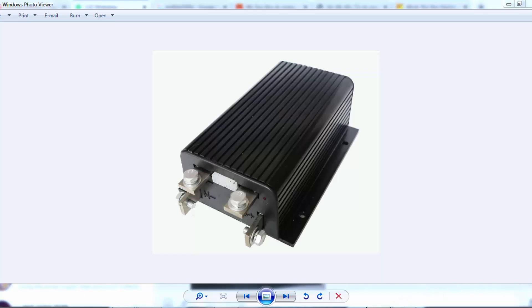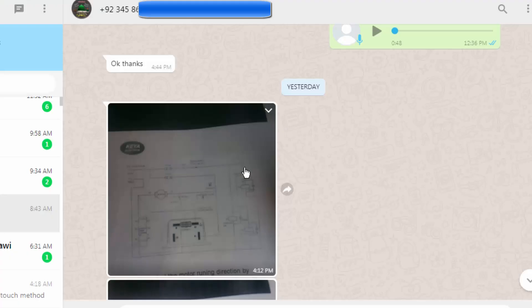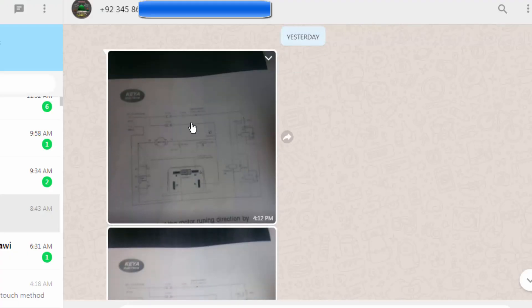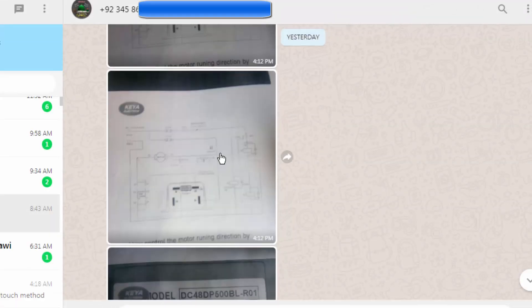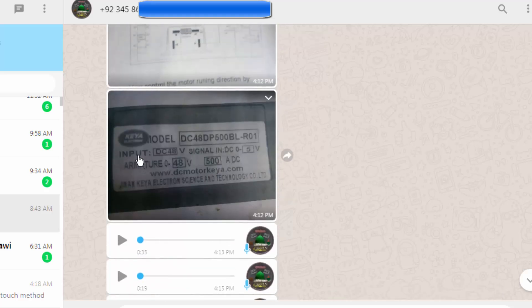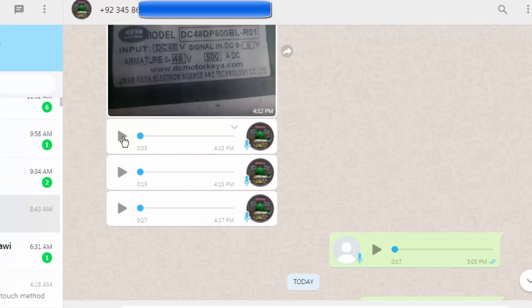Assalamu alaikum wa rahmatullahi wa barakatuhu, welcome to Hasim Electronics. In this video I am going to discuss the wiring connection and wiring schematic of this servo motor controller for a forklift — it is 48 volt, 500 ampere. I received a message from one of my viewers; he sent me circuit diagrams which were not readable for me, and luckily he also sent me the ID plate of the controller, with a part number visible in the top right corner.